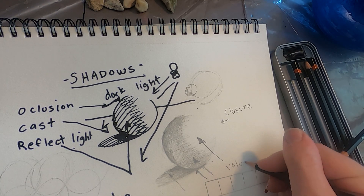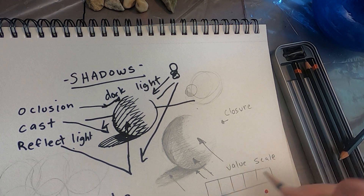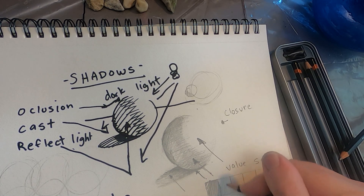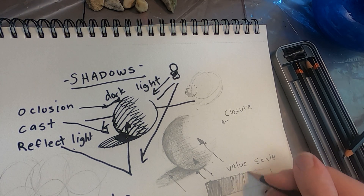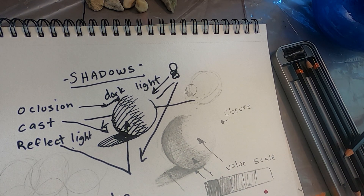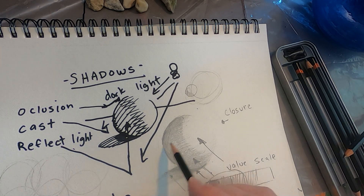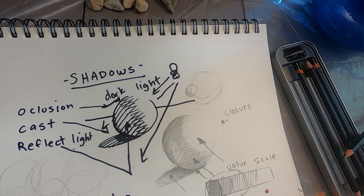Another way to think about it is to break it into blocks — called a value scale — and vary the pressure within boxes to make different darknesses. Think about where these shadows fall on the value scale. Be aware that within the grays there are different values: it's not just one big dark part. There's a little bit darker part, a lighter part, and another darker part.